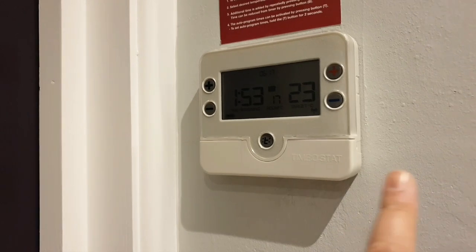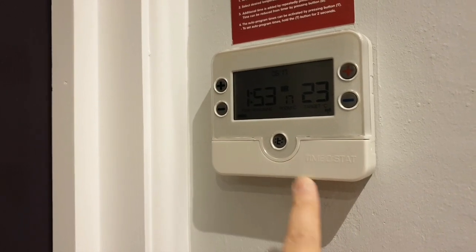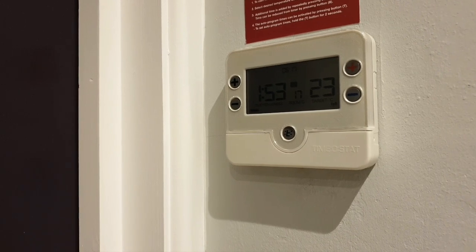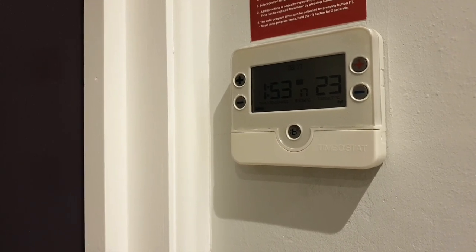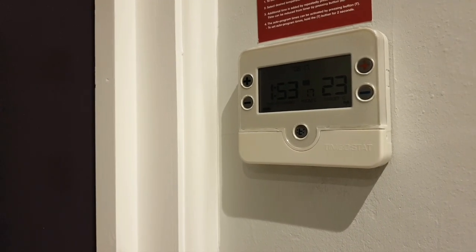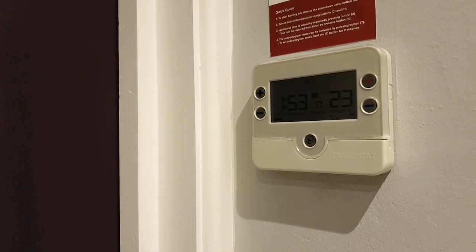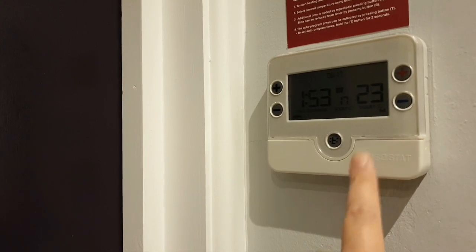This device is called the Timeostat, and I'll put a link on the video below so you can actually go to the website directly and find out prices, availability, and a range of devices that comes with this particular brand. It's called the Timeostat.